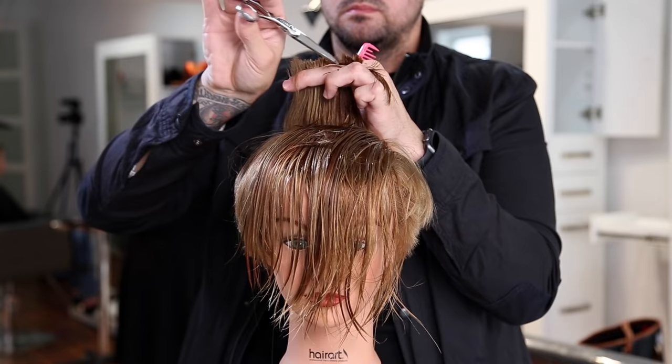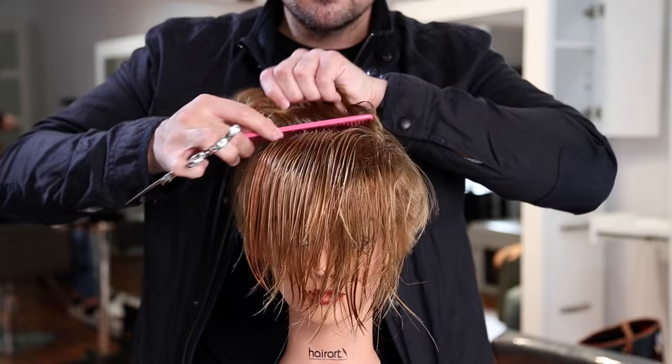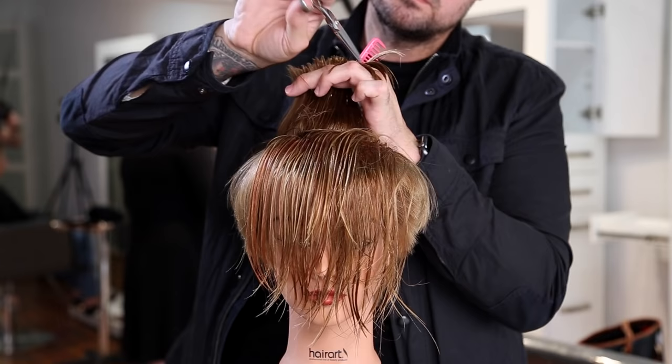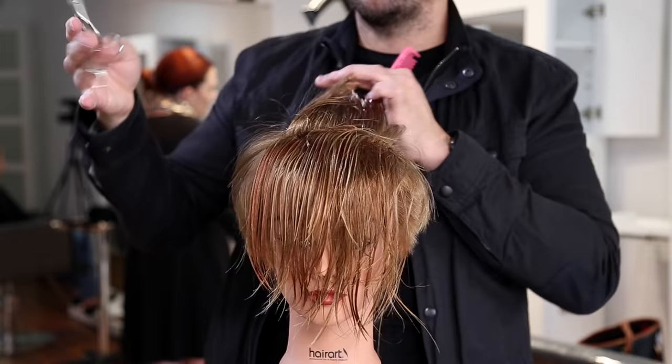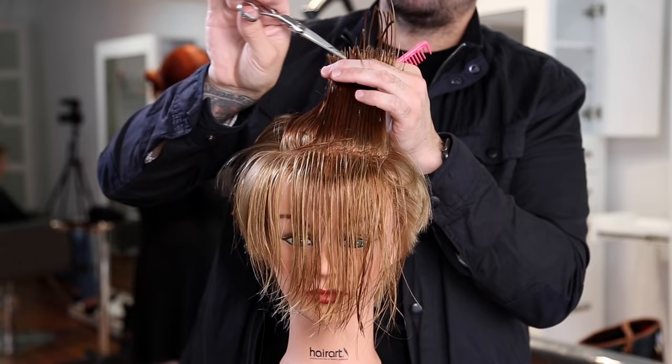Now we're going through the top. I take a horizontal section across the top and do some really deep point cutting to create a shattered line — everything's being over-directed straight up. We're going to collapse the crown area: since we built up the weight line using that 45-degree angle towards the crown in the wet cut, I don't want to continue building the crown. I want to start to collapse it and create those short layer pieces, starting with a deep point cut in the crown.